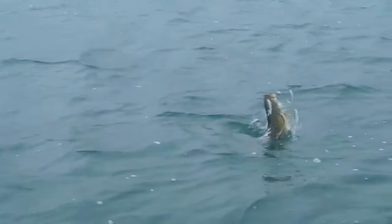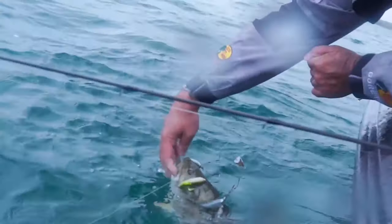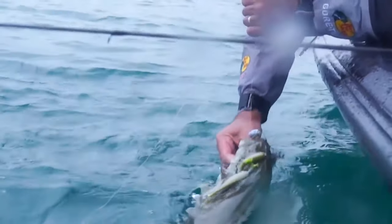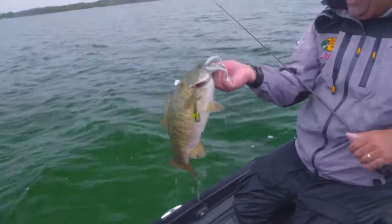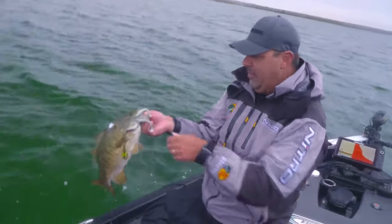You never need to say, 'I think one just bit it.' That is why you throw an Umbrella. Look at that — he has got a face full of hooks. That is why you throw an Umbrella Rig on the worst days in the history of weather.